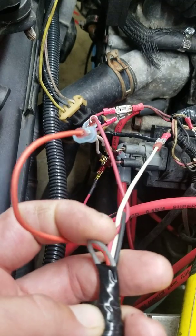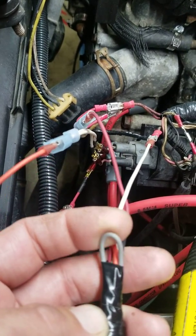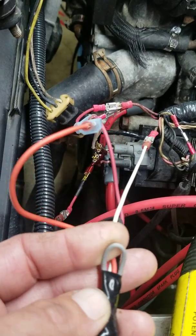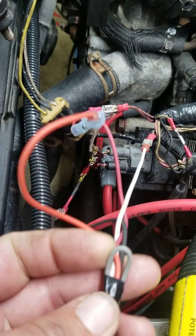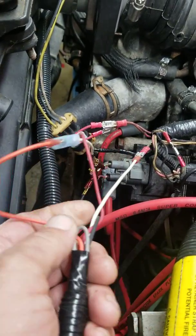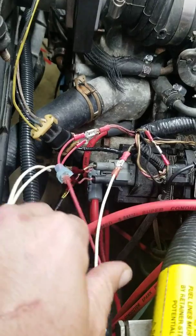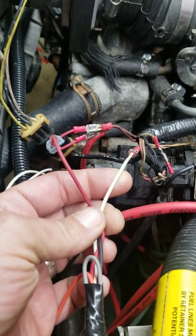The MSD has four wires — five if you include the gray one. The gray one is for a tachometer. The Firebird does have a factory tachometer, so you do not need this wire. I just folded it back in there in case I wanted to do another application with an aftermarket one.